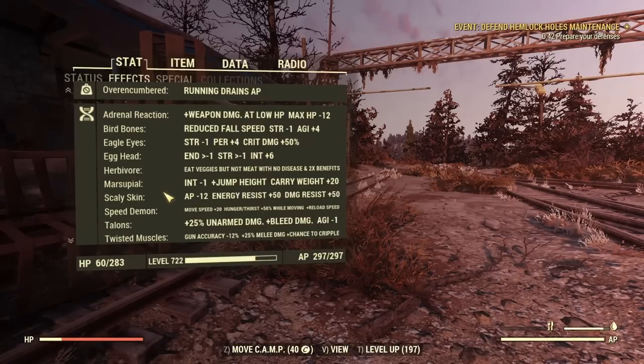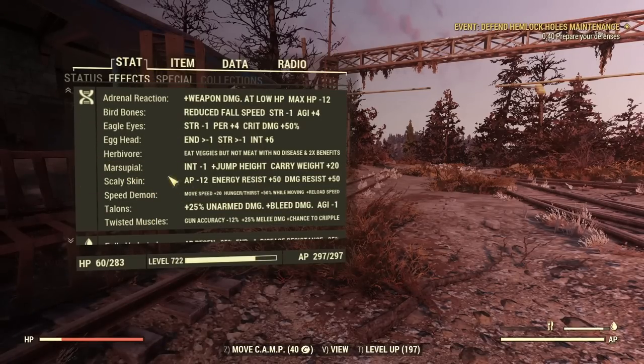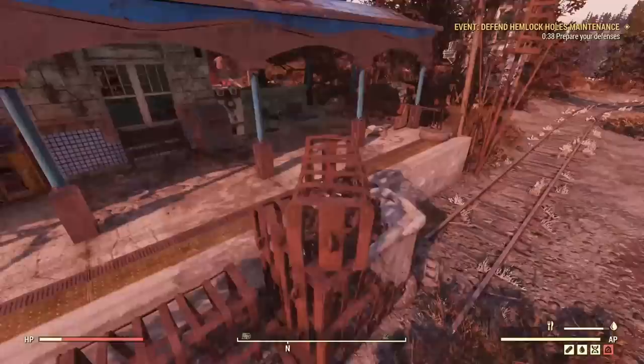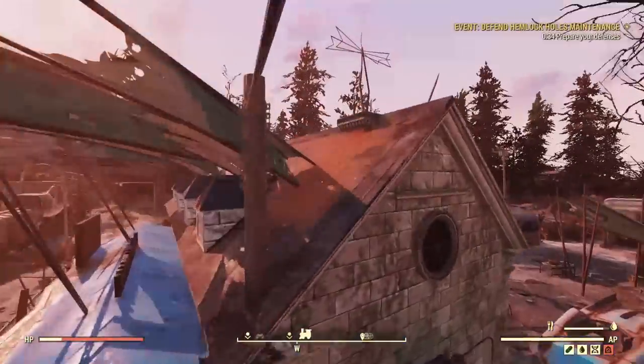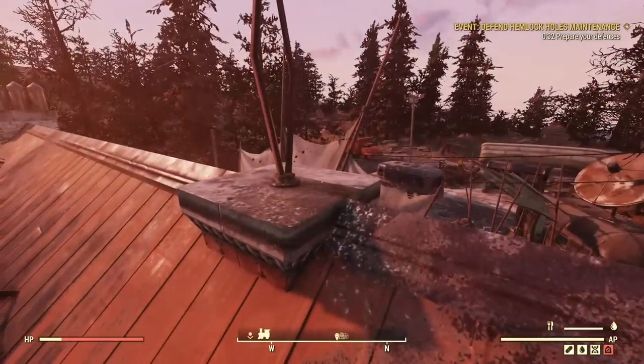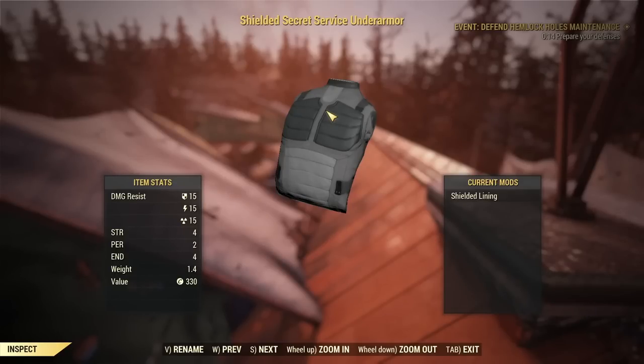Get yourself some mutations. Even if it's just Marsupial, you get a massive increase in jump height which just makes things so much easier. Definitely consider picking up some mutations.